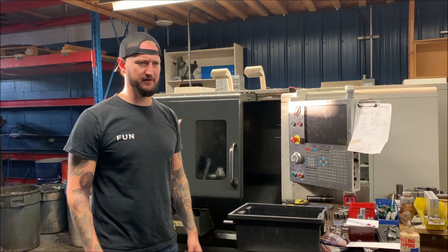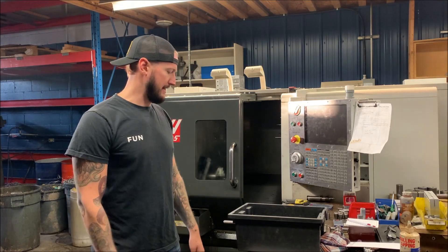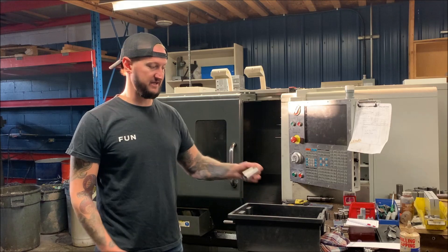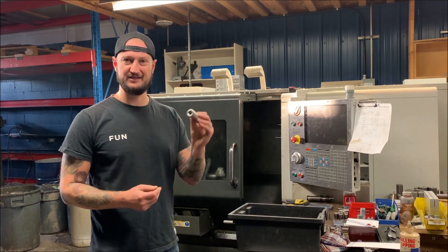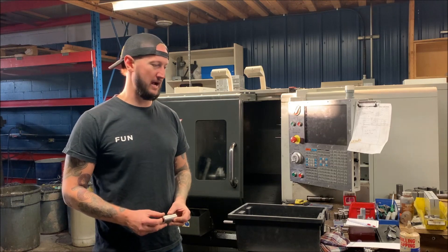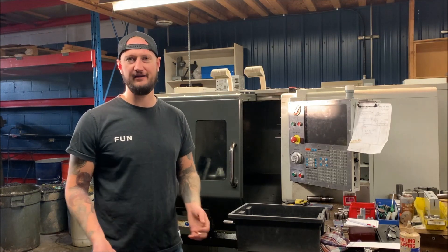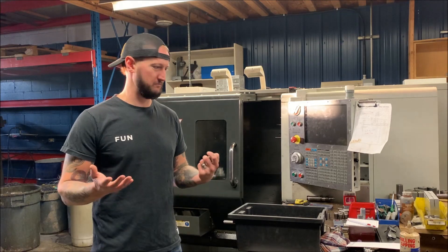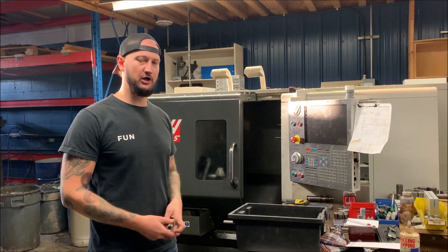Generally if we couldn't do it on a fourth axis or on a manual lathe we farmed it out. This CNC lathe has really been a godsend - we can actually get all our work done and it has expanded our capabilities. I don't know how we functioned before we had one, but once you get it you can't imagine doing without it.